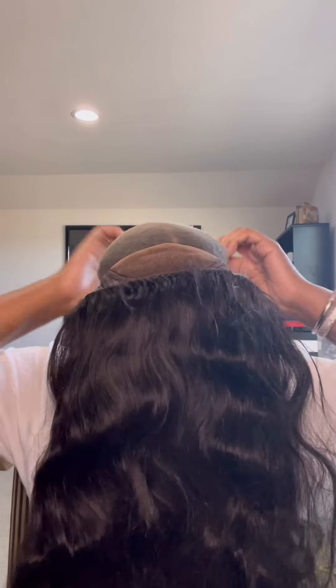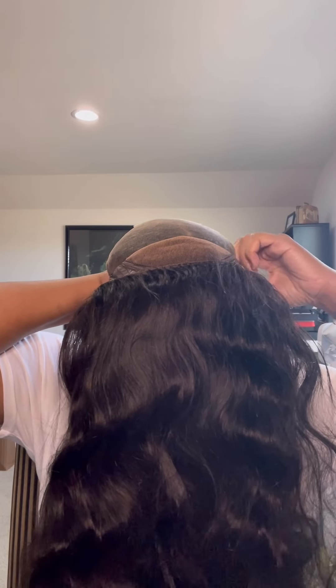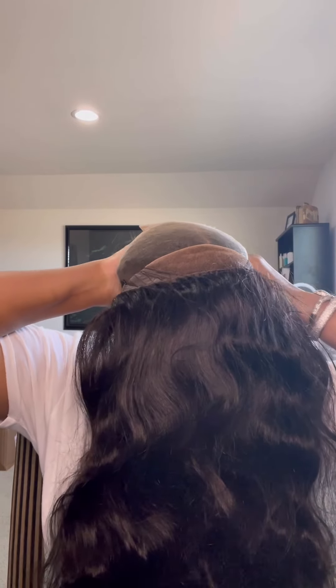I do have this in my TikTok shop, so you can click that and be taken directly to the wig to purchase. I think this wig is under $200 — it may vary by length. All of that information will be in the description.